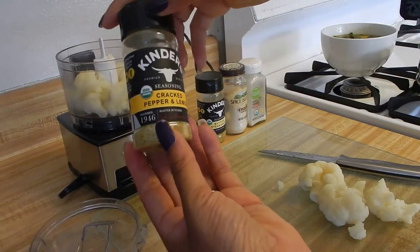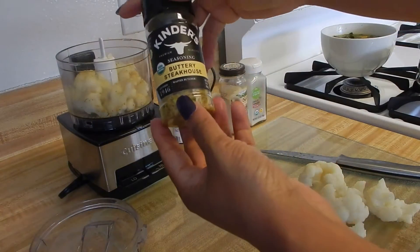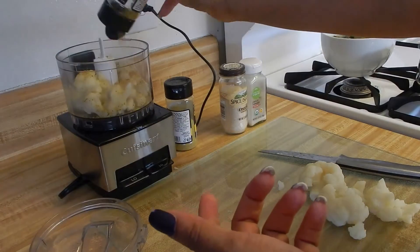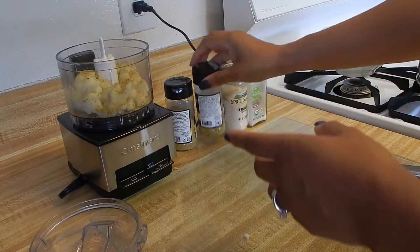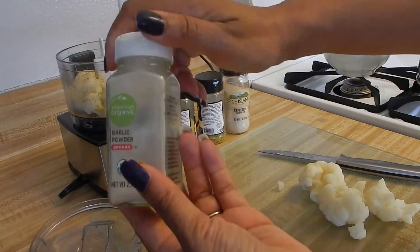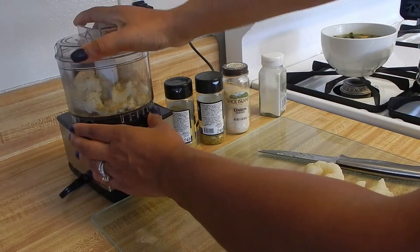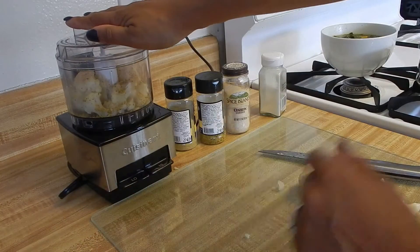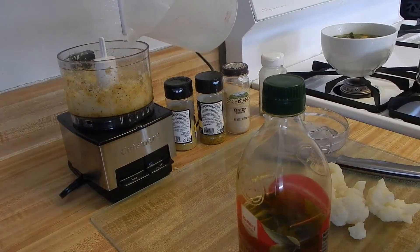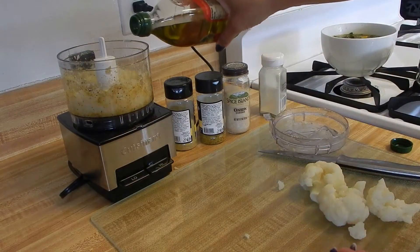We're going to use the cracked lemon pepper — add that to the food processor. Then we're going to add our buttery steakhouse seasoning, which gives it that buttery taste. I like to use a lot of that. Then we're going to use our onion powder and our garlic powder. Lock it in and start it. If it's not the consistency you want, add a little bit of water to make it creamier — just a little bit, not too much — and then a little bit of olive oil so it can be a little more creamy.